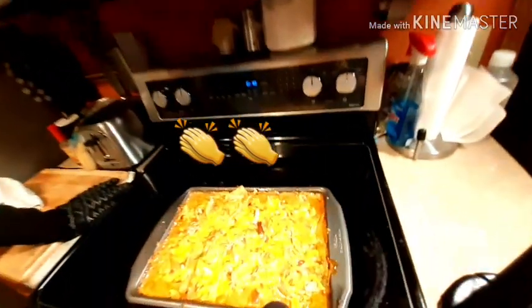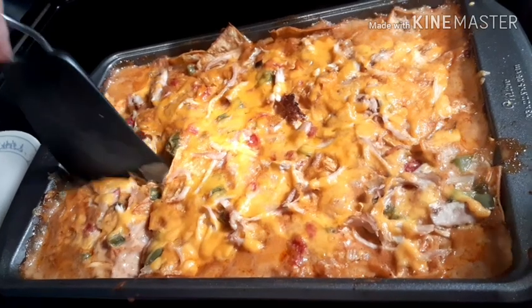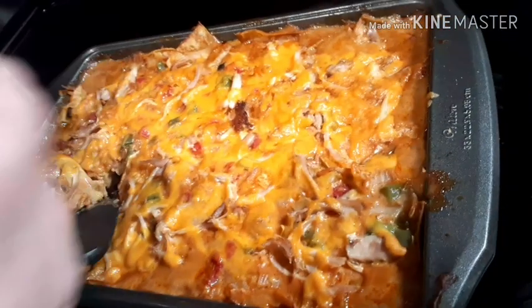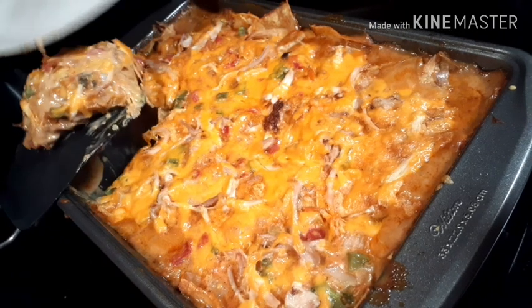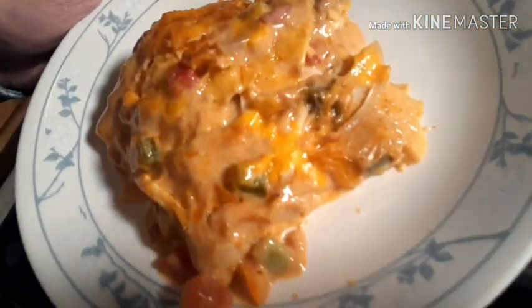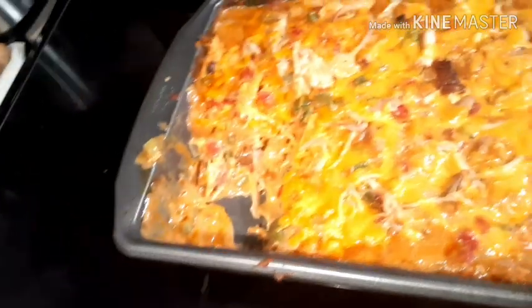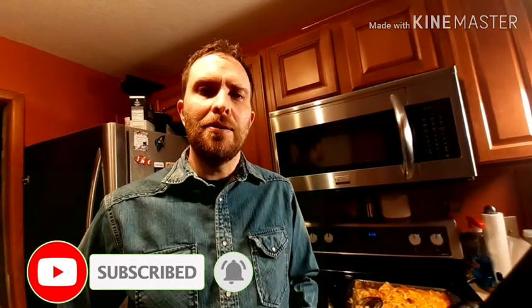Looks real good, good job my love. Okay, let's cut into the casserole. Good, looks really good. The casserole is all done and we're getting ready to sit down and eat. It's real easy to make and I invite you guys to try it at home. Thank you guys!